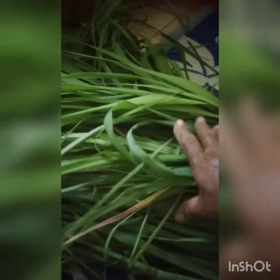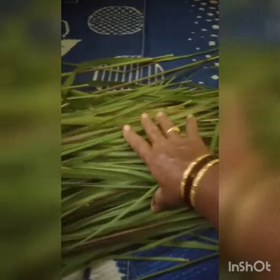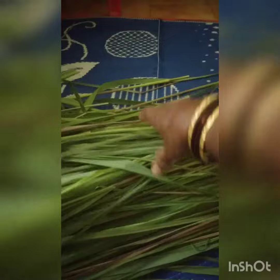I will make a video about lemongrass. I will cut the lemongrass. I will make a four-dimensional lemongrass.